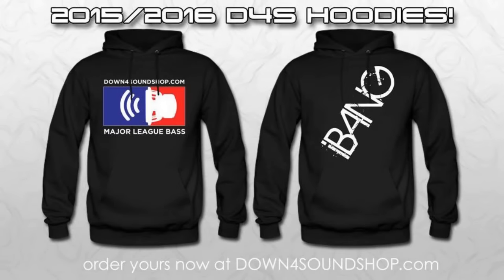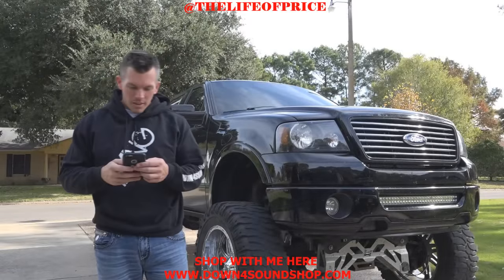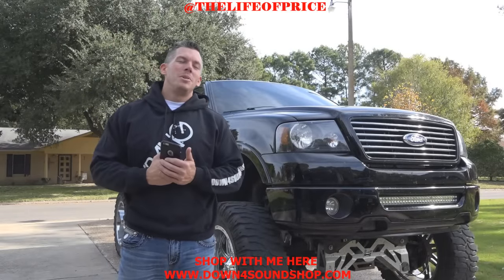Check out the all-new Down for Sound base head hoodies, made from heavy blend material to keep you extra warm this winter. Available in small through 4XL at downforsoundshop.com.